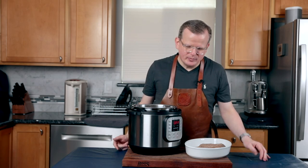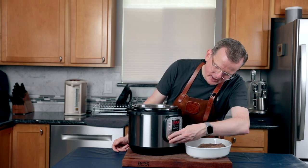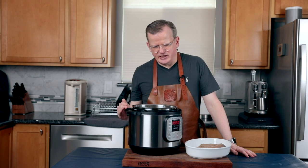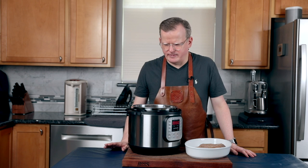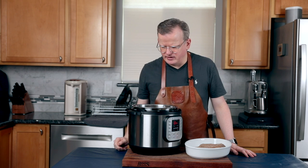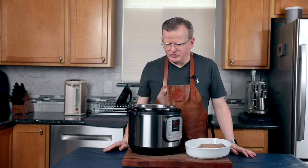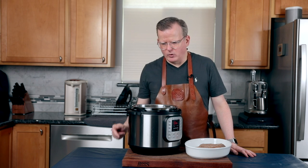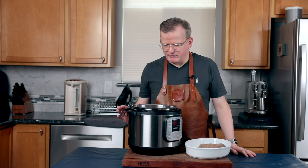I'm going to put the beef on a platter and bring this liquid to a boil using the sauté mode. I want to reduce the liquid by about a third, so once this hits a boil I'm going to add the bouillon cubes, stir to make sure they're fully dissolved, and then when it hits about a liter of liquid — one third down — it's ready to go.